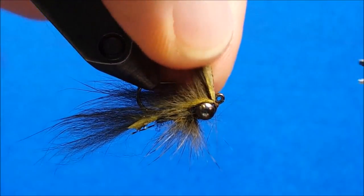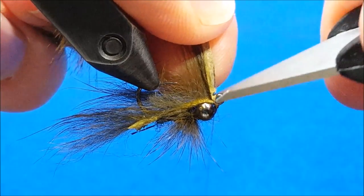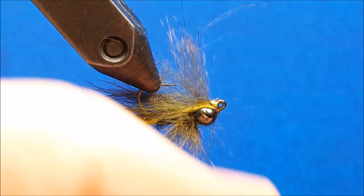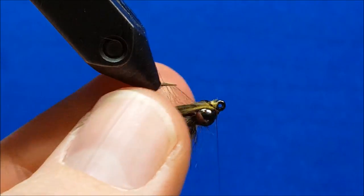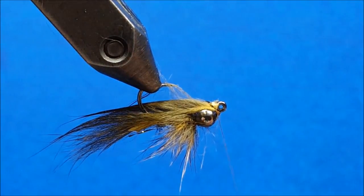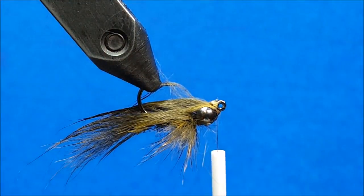You definitely want fine tip scissors with this — it's a small area to try to finish off and work in. I'm going to snip off that strip, and before I finish it off, I want to make sure I clear that hook eye and don't crowd it or over-wrap it with thread. Moistening my fingertips one more time and bringing all that back — this is where your 70 denier really comes into play, as that fine diameter thread makes it easier to finish this out.